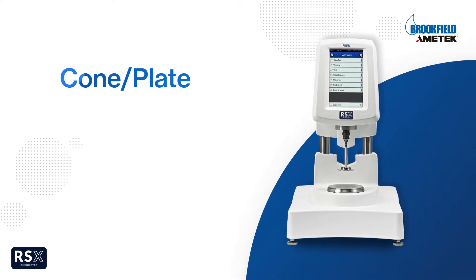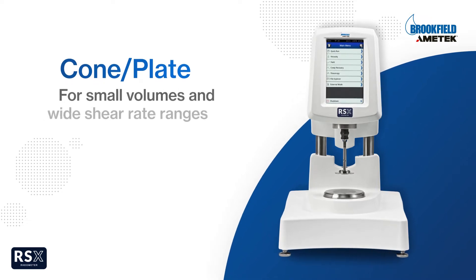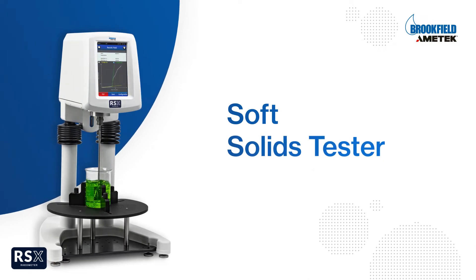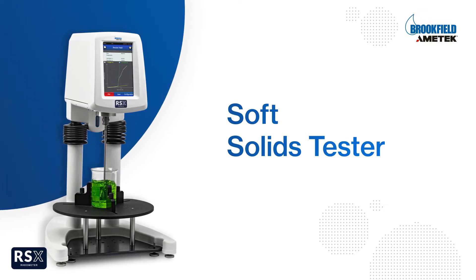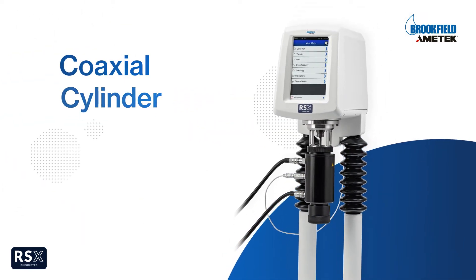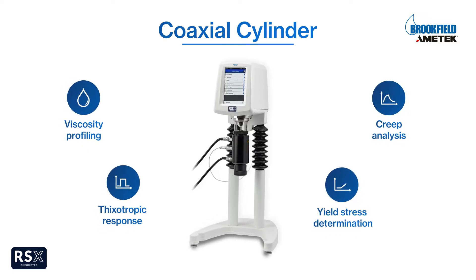The RSX Cone Plate Rheometer, or CPS, features both cone-and-plate and plate-to-plate systems, perfect for analyzing small sample volumes and wide shear rate ranges. The RSX Soft Solids Tester, or SSD, characterizes creep behavior, yield stress, and viscosity profiles for pastes, slurries, and materials with particulates. The RSX Coaxial Cylinder, or CC, Rheometer offers viscosity profiling, thixotropic response, yield stress determination, and creep analysis.